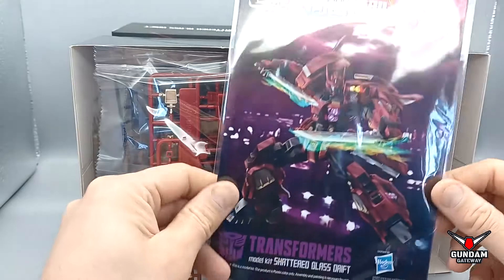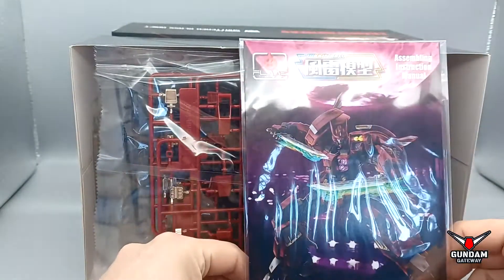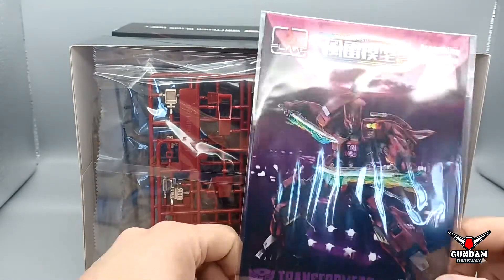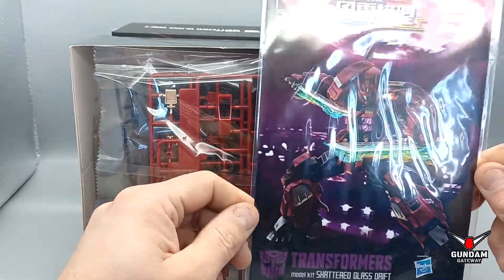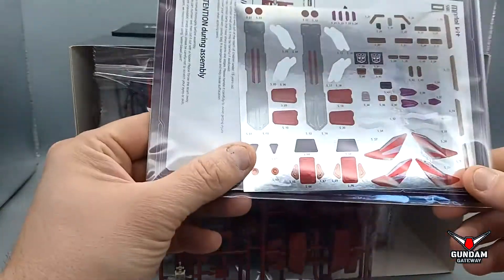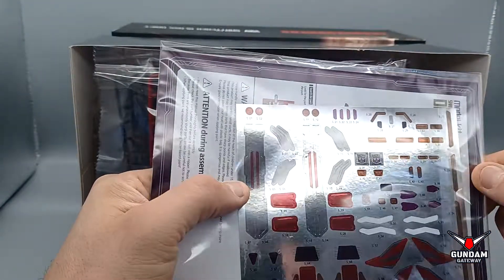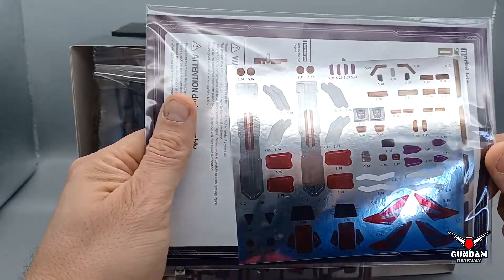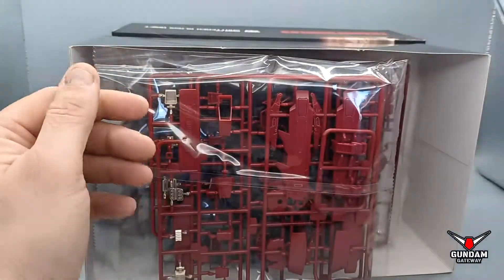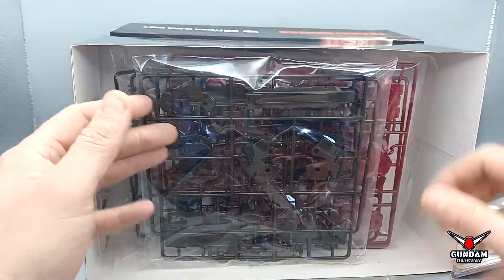Don't worry about stocks — they're always refreshed. Most vendors are suffering from the same stock issues right now, so just be patient and check them out. This kit comes with some color-correcting stickers. I might use the white box symbols and stuff like that because they're licensed, but the flashy bits can be done with paint.